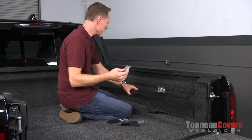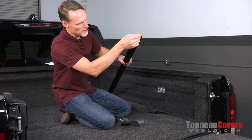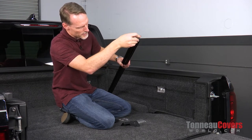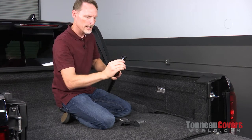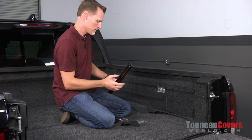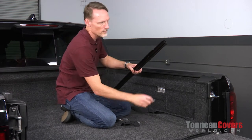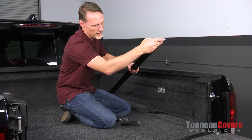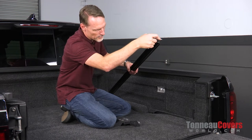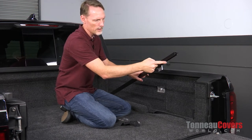We're going to locate one of our rail brackets and slide it into the rail. This lines up and slides right in just like so. We're going to run the first one all the way up to the front. The second one, once we mount that in, we just want to get it a little bit past the cutout.